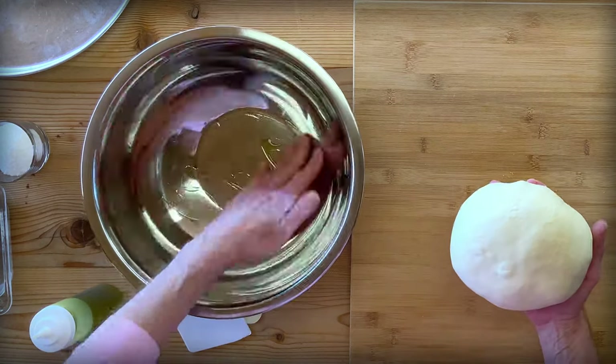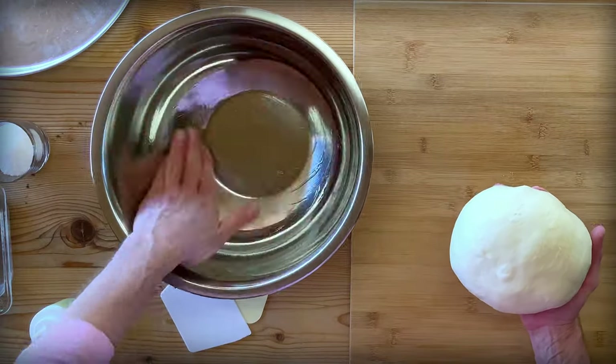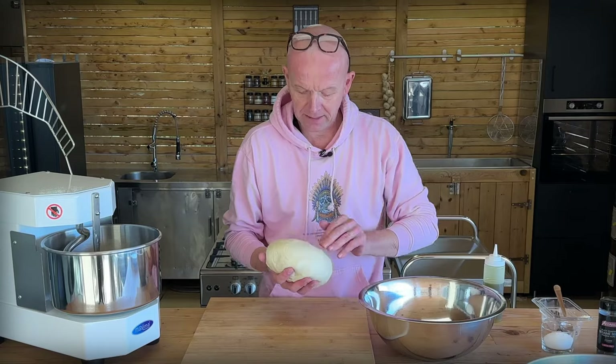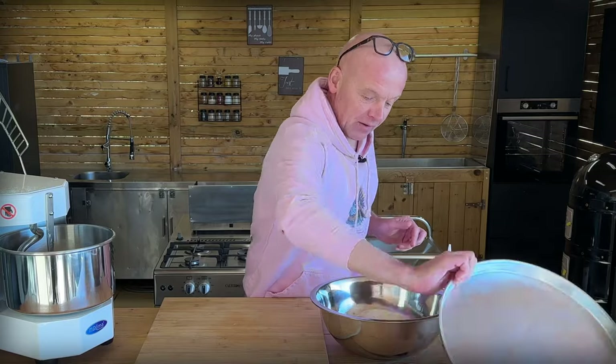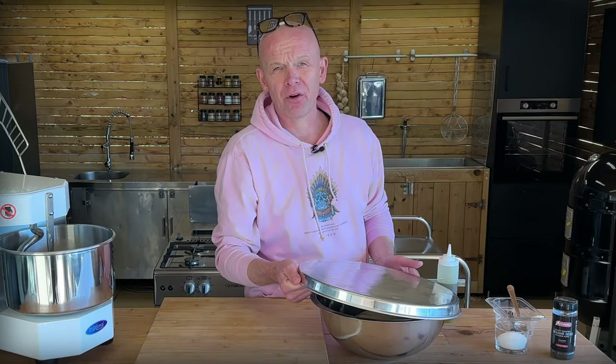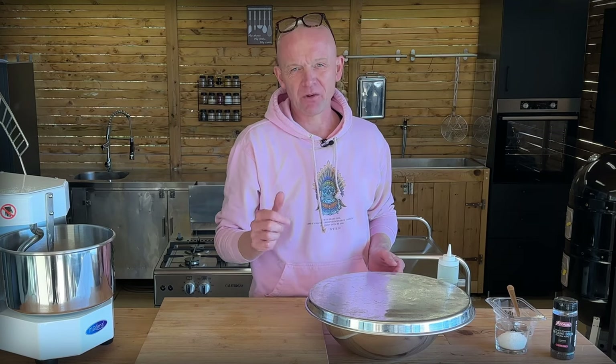A little bit of oil in a bowl — not a lot — just so it doesn't dry the surface. Flip it around once. Now we're going to cover this and leave it at room temperature for about 45 minutes to an hour, until it doubles in size. And then we will shape some buns.